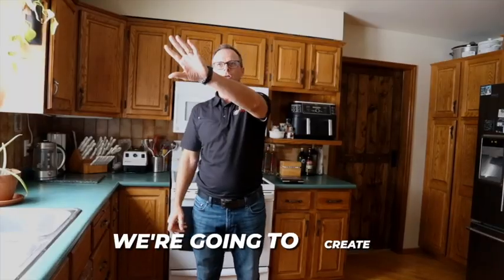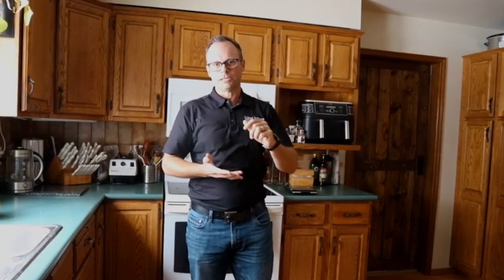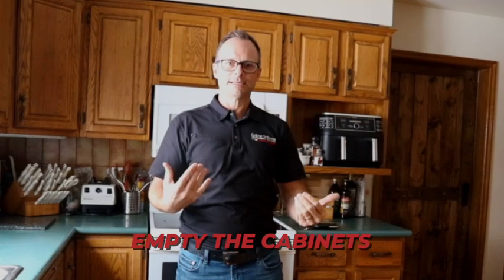So if you need the coffee maker, please move it out to a place that's going to be easily accessible for you. We're going to create a bubble around the kitchen and cover all the floors and seal it off from the rest of the house. On those days, prior to us coming, we're going to need you to empty the cabinets and anything else in the kitchen that would be in our way or that you'd be concerned about.